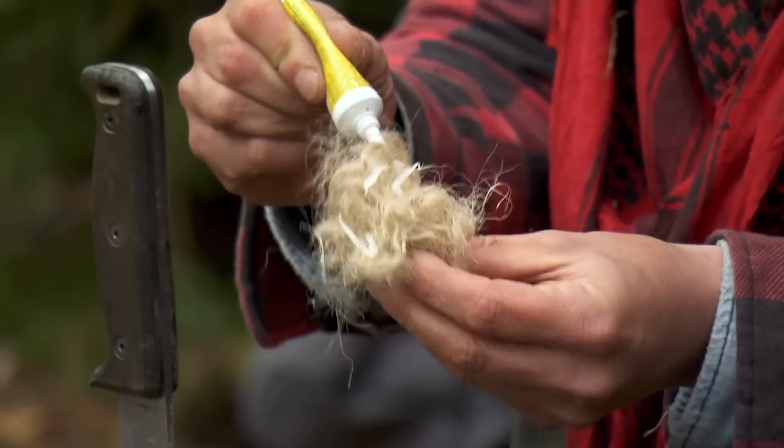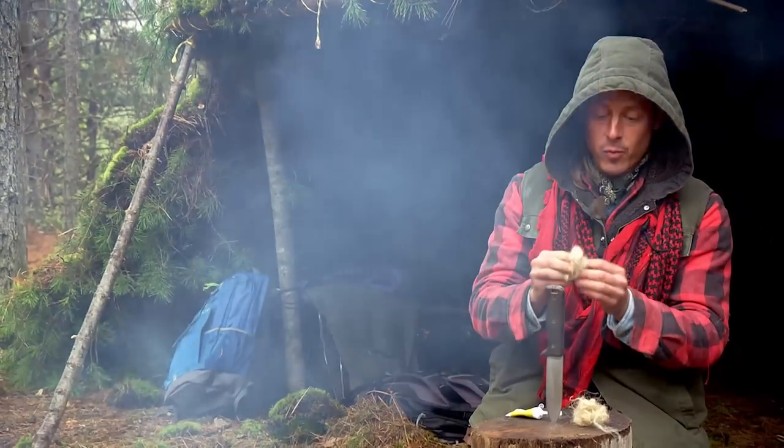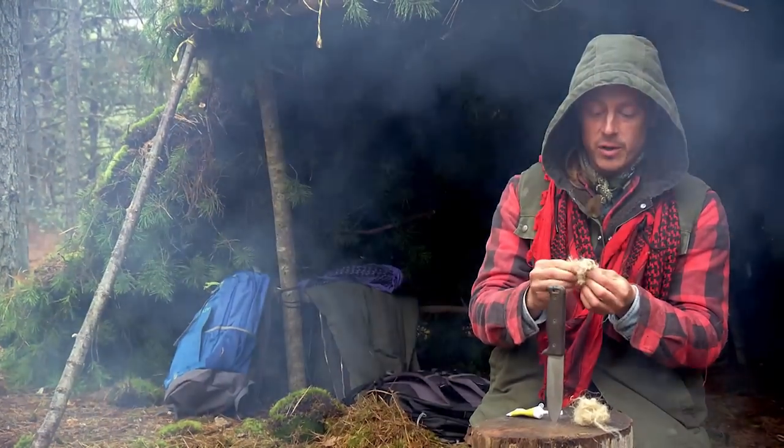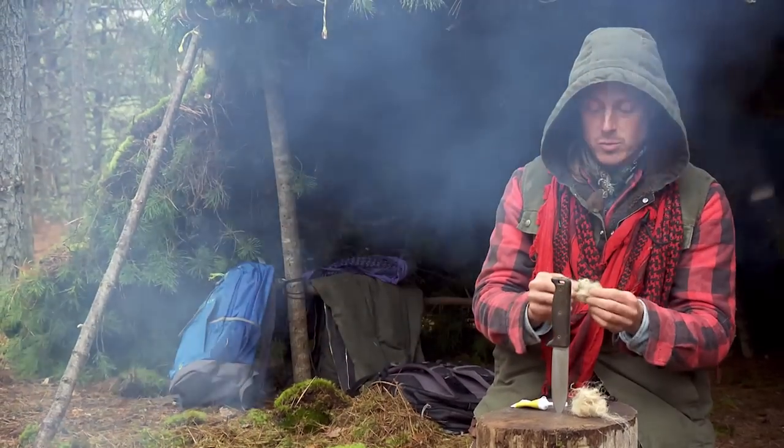The petroleum jelly is going to turn all of these tinder fibers into a wick, and this tinder bundle right here is going to burn up to 100 times as long as the one without the petroleum jelly.